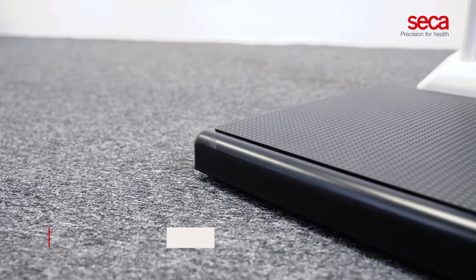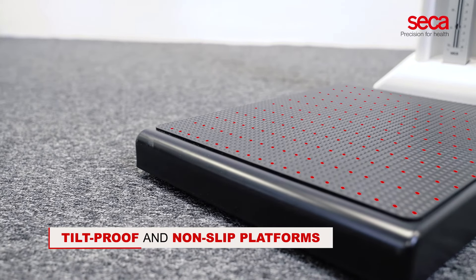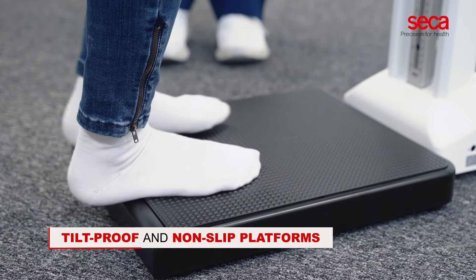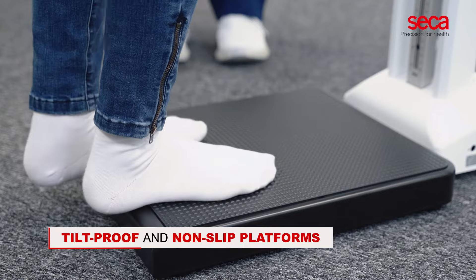The tilt-proof and non-slip platforms ensure stability and safety of your patients. The scales do not tip over, even when your patients accidentally step on the edge of the platforms.